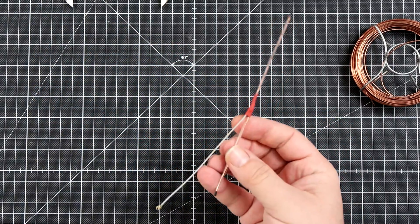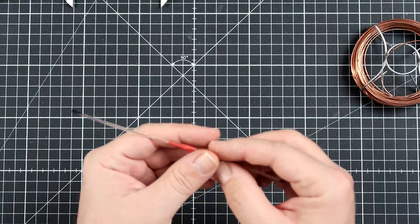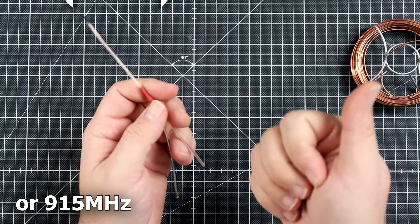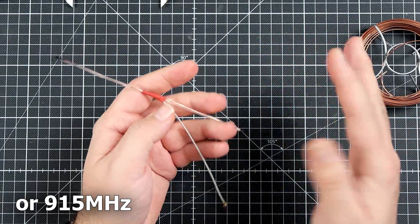Hi, today something I promised you a few weeks ago: how to make a super simple, very efficient, and very cool 868 MHz dipole antenna for the R9 Slim, R9 Mini, MM, or Slim Plus.